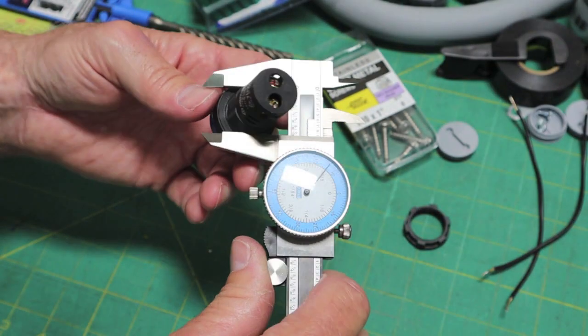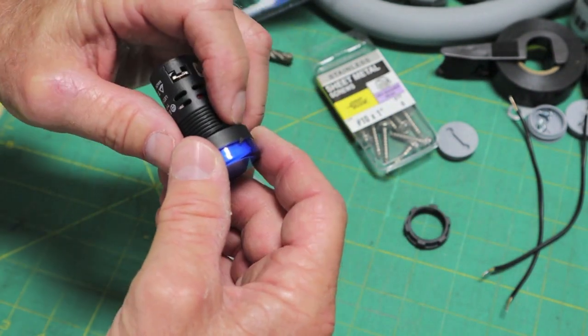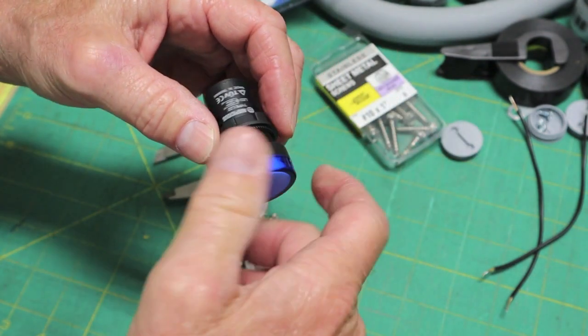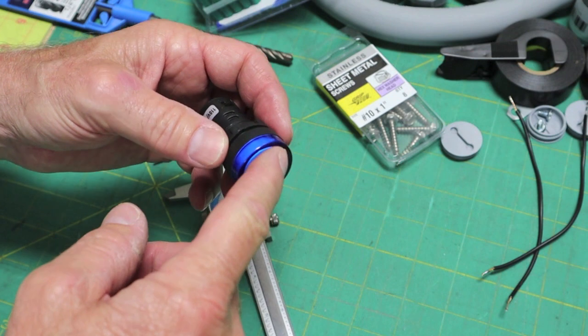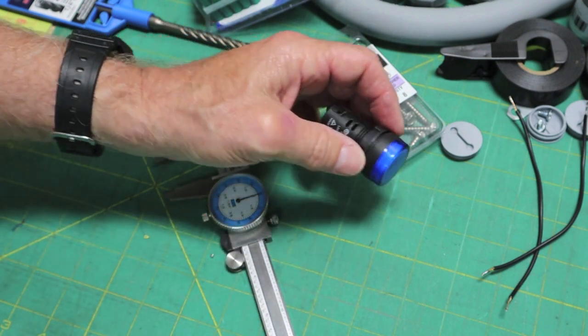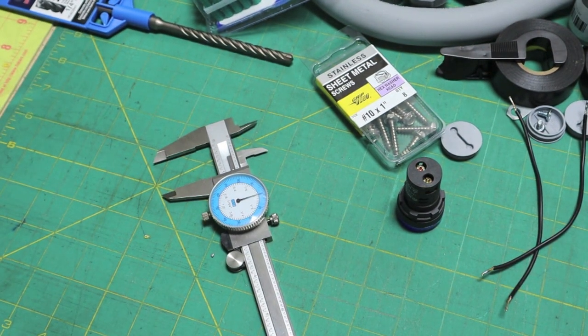As you can see, it's going to take a seven-eighths inch hole. This does come with a little gasket — it's very thin. I'll probably put some silicone RTV on that, just a thin layer. I like to make it as weatherproof as I can, because it's sitting out on the southwest corner of the house and that's where 90% of our storms, rain, sleet, and snow comes from.